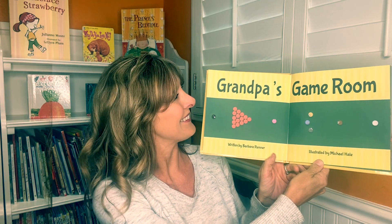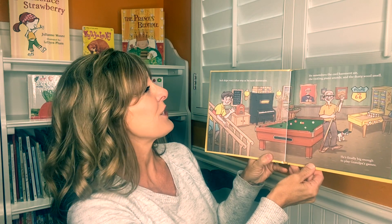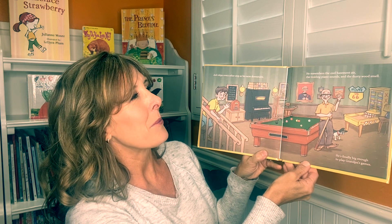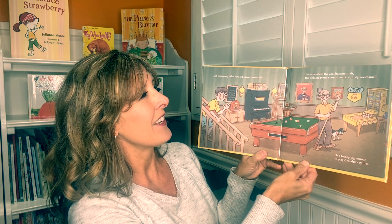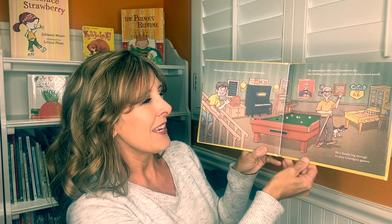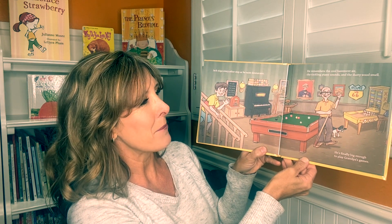Grandpa's Game Room. Jack skips every other step as he races downstairs. He remembers the cool basement air, the tinkling piano sounds, and the dusty wood smell. He's finally big enough to play Grandpa's games.